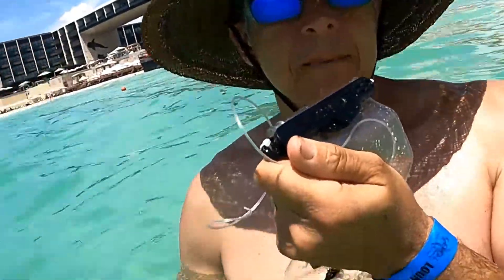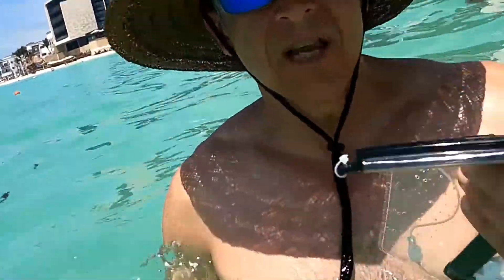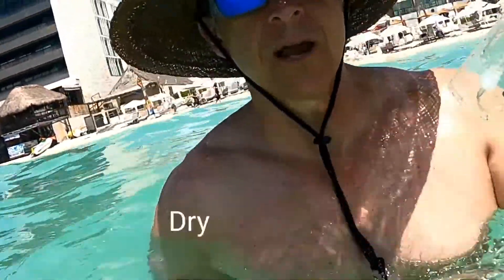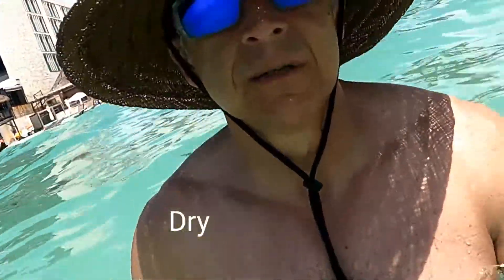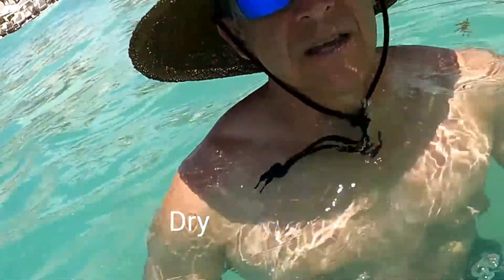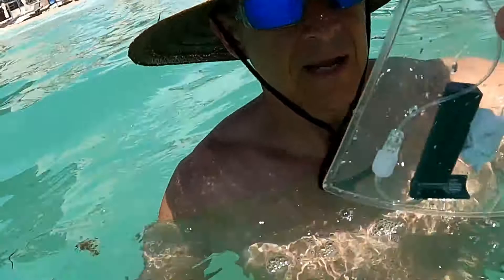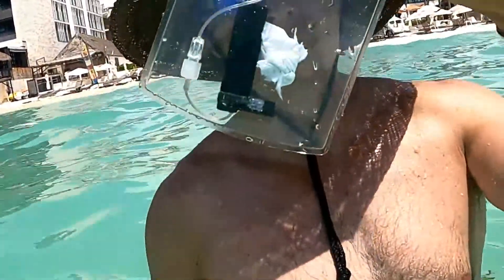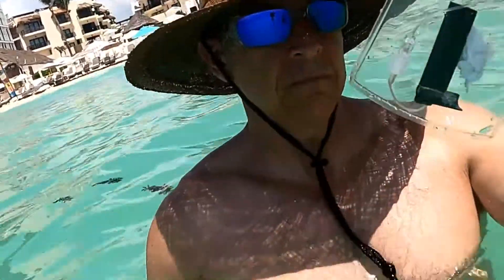I'm at waist-deep water, so I'm just going to do a test here to see if it's going to keep the insulin pump dry. I'm going to submerge it and let's see if I can get any water to stay in or stay out. And at the first test, the bag is dry. So that's interesting — I didn't expect that. Let's do a submersion test.